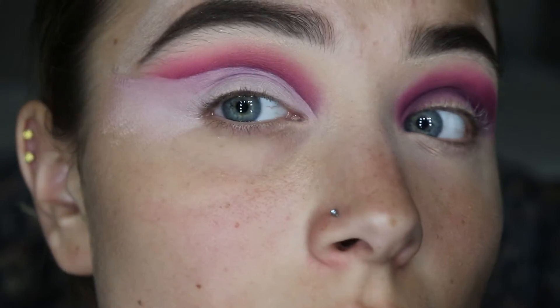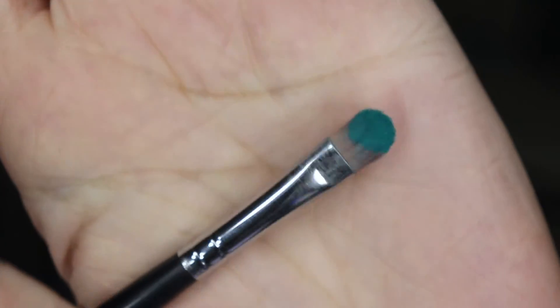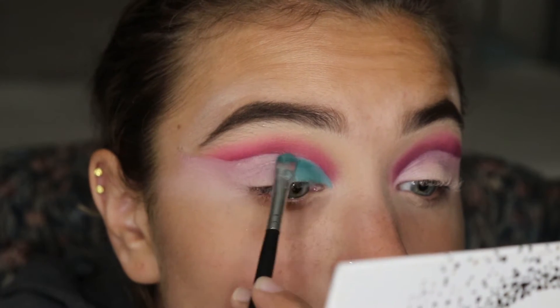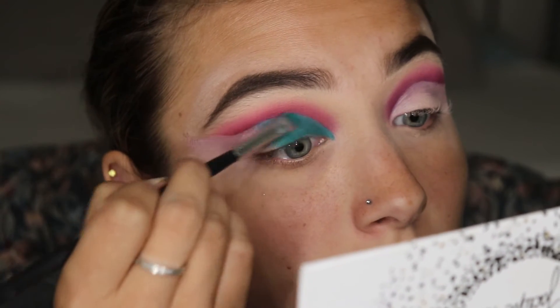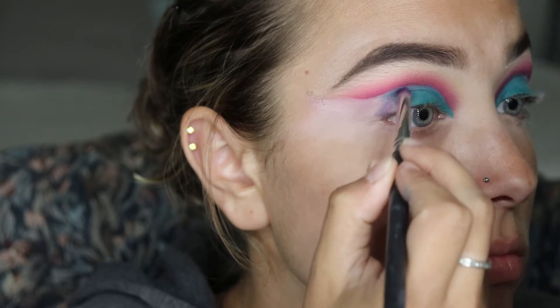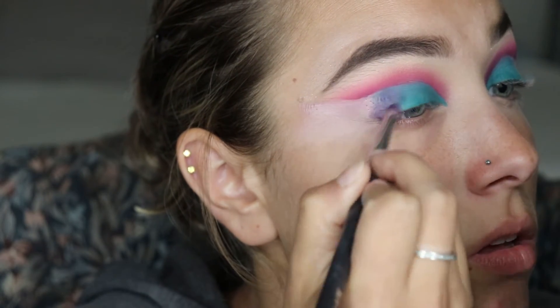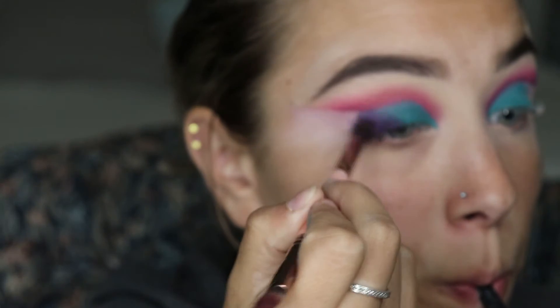After cleaning it up, I went in with my Jaclyn Hill x Morphe palette and the teal shade. I packed it onto the first third of my eye. I didn't put any glitter primer down, just the MAC primer I had laid down before — next time I probably would, since MAC primer isn't the best for pigments. Then I went back in with that purple, blending it with the teal shade following the shape of my eyelid, and cleaned it all up with the MAC primer to really follow the shape of my eyeball.